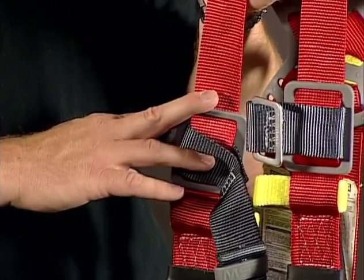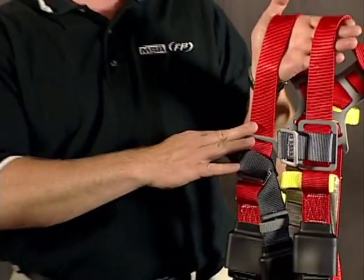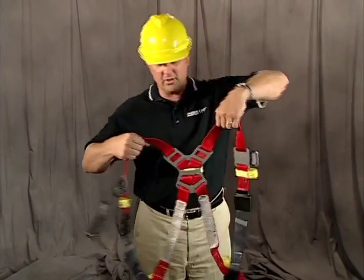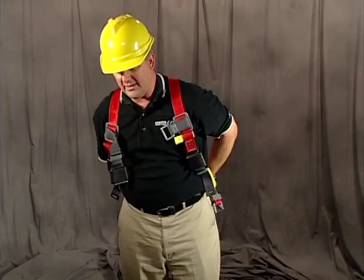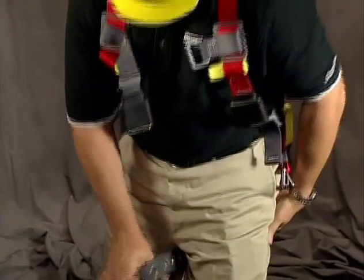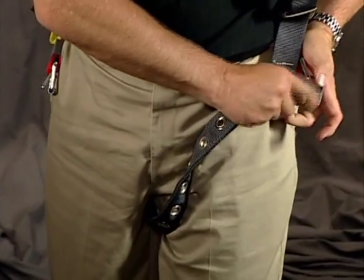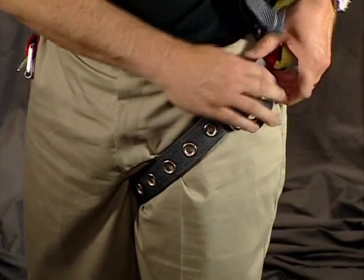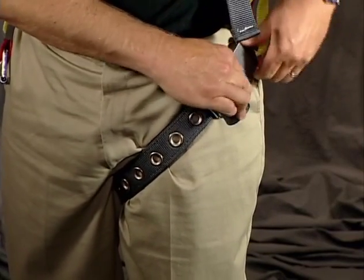Putting this harness on follows the same procedure as a vest-style harness — putting it on over my shoulders, checking the position of the sub-pelvic strap around the buttocks, then adjusting the leg straps through the tongue-buckle connectors, making sure they're snug and that the loose part of the connection is put back through the keeper.